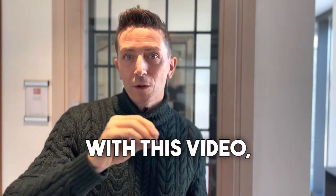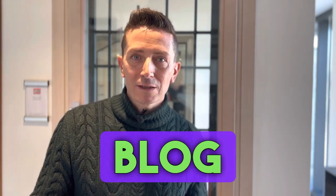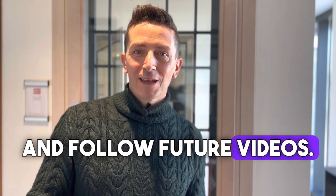With this video I hope to have helped you with a bit of DIY without having to call for assistance. I invite you to stay connected to the bisaki.it blog and follow future videos. Goodbye.